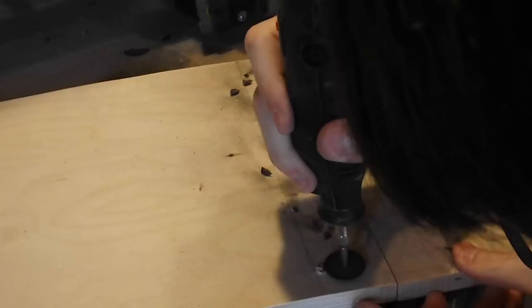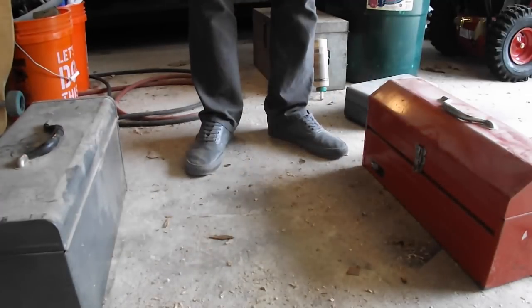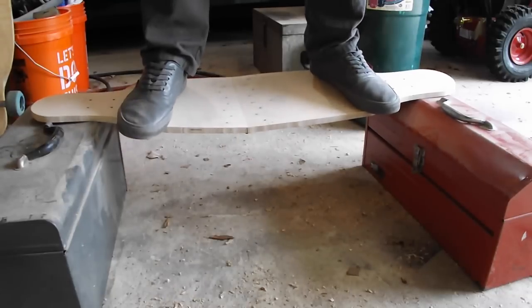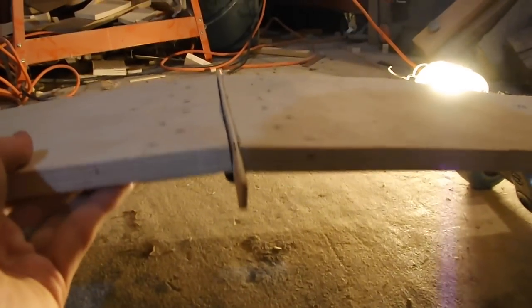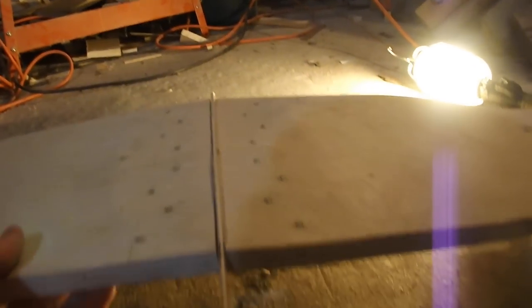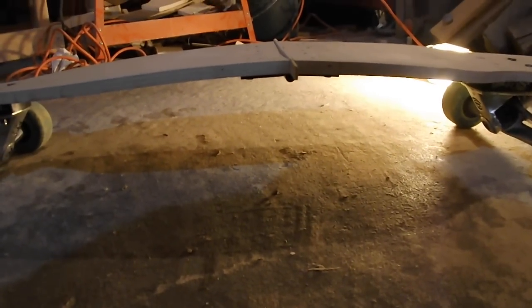Now it's time to test the board to make sure it would actually hold my weight. I did some calculations and the numbers checked out, and it held my weight just fine. But I didn't really like how the board folded a little too far while holding my weight. So to fix this I cut a piece of 1 and 1/8 inch wood scrap that I used to make the board and glued it to one of the inside faces, and that seemed to fix the issue no problem.